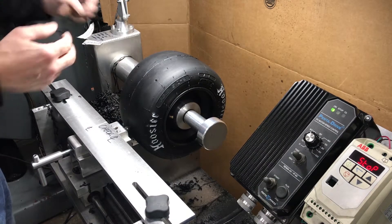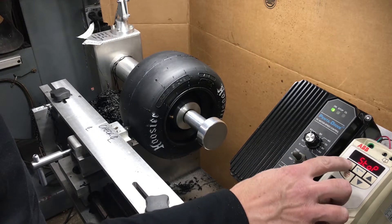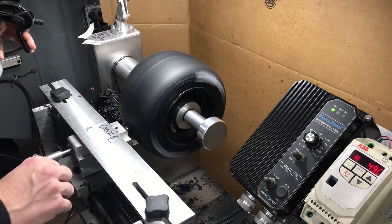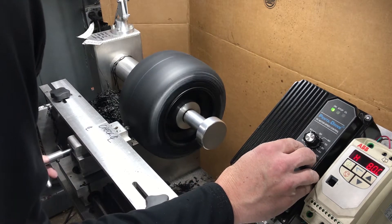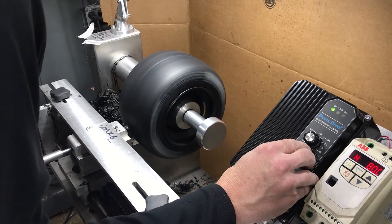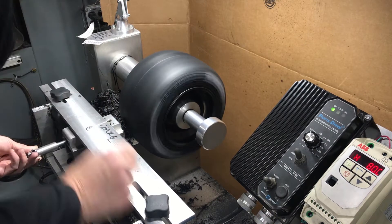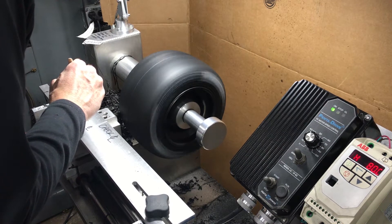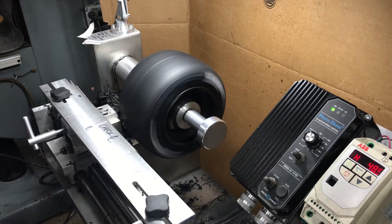We're going to turn the tire cutter on and cut this tire to see how straight we can get it. It was turning the wrong way — now we're turning the right way. We need to spray a little bit of water on it to keep it lubricated, and now we're going to go forward and backwards. We're going to stop that for a second and show you where we cut.